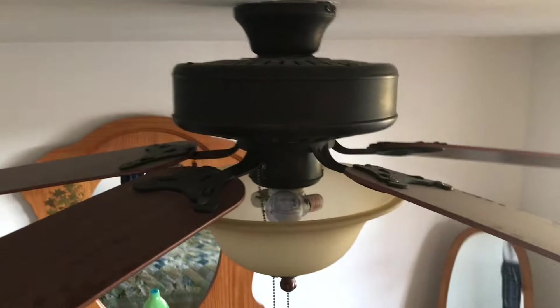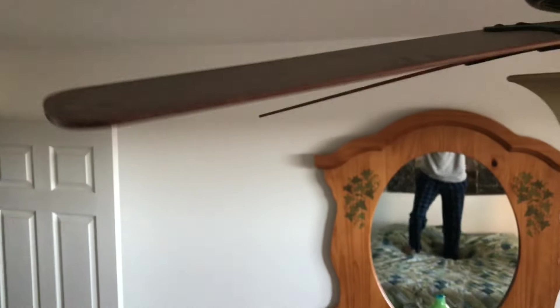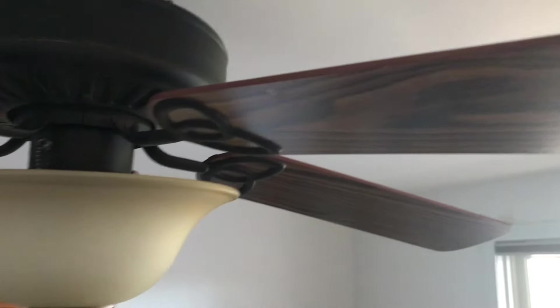It's kind of an extreme top shot of it here. It's got reversible — I believe — gilded mahogany blades, or some kind of oak. I'm not sure what kind of oak this is. Anthony told me what kind of oak it is, but I forgot.